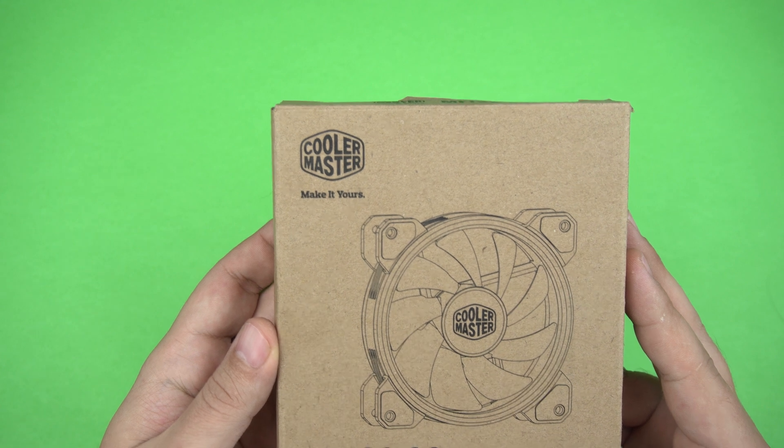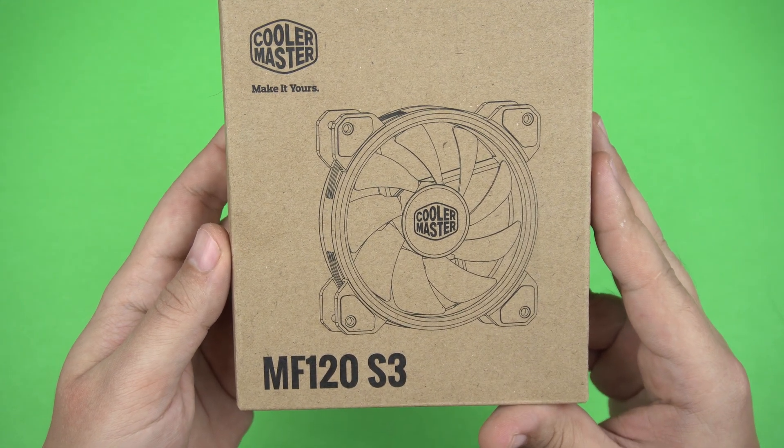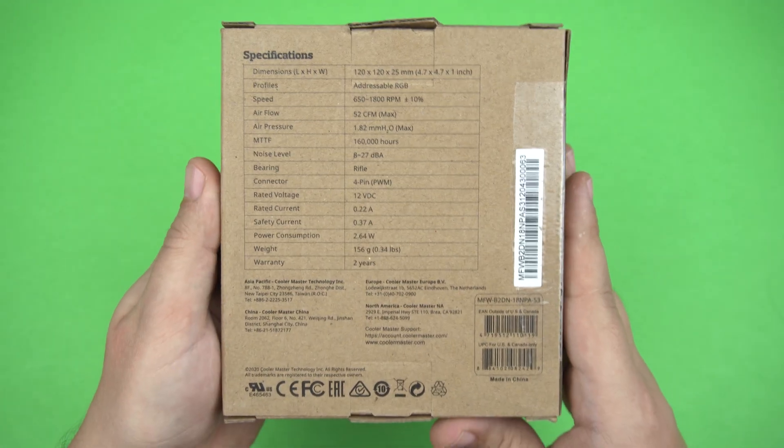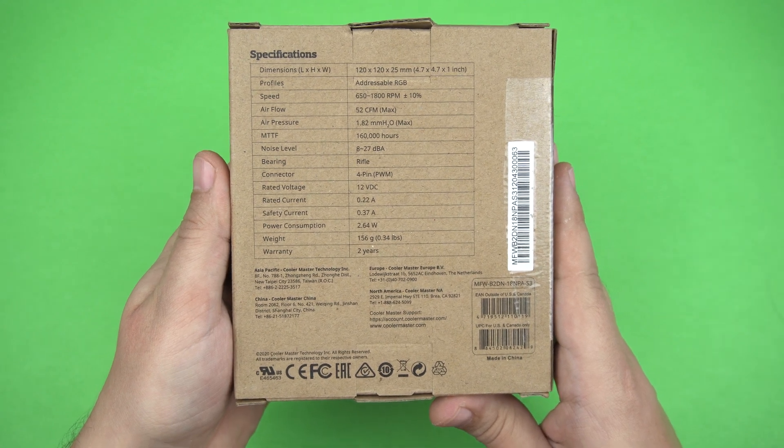Doğa dostu dönüştürülebilen karton tercih edilmiş. Kutunun üzerinde Cooler Master'ın logosu ve fanın görseli yer alıyor. Arkasında da özellikler paylaşılmış.